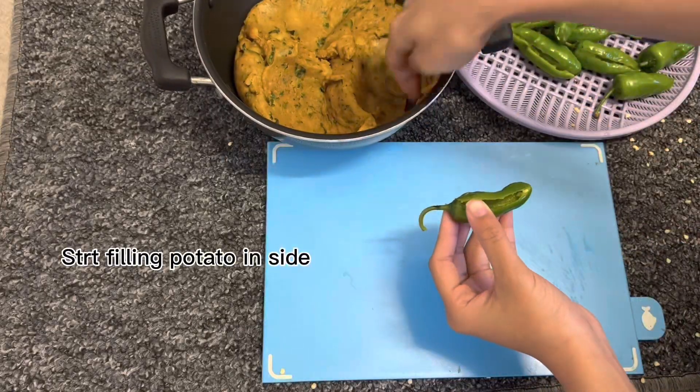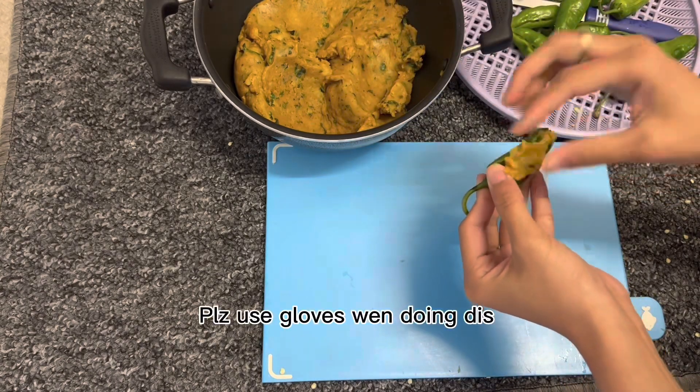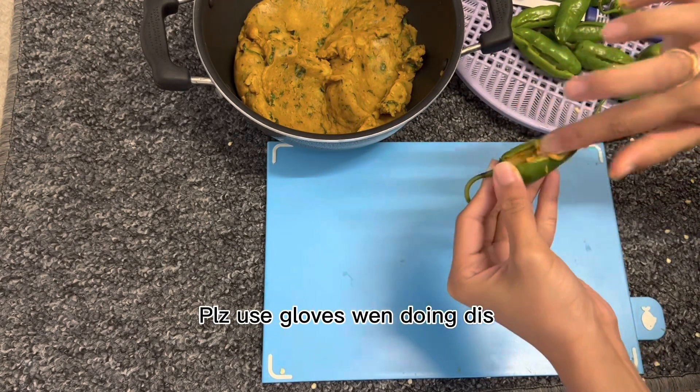Now you can start filling the potato mixture in the middle. Do it how I'm doing it here.